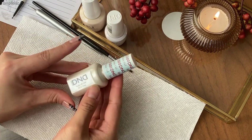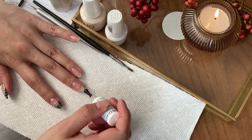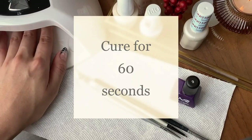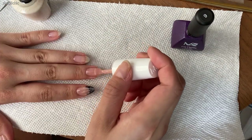After your nails are fully prepped for a gel manicure, go ahead and apply your favorite base coat. I'm using this one from the DMD soak-off gel all-in-one collection. Next, send your nails to cure in your LED lamp for 60 seconds.